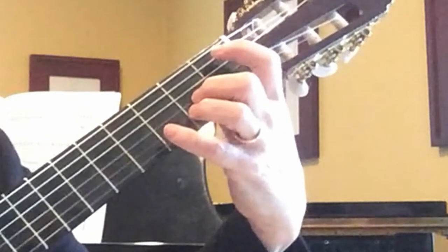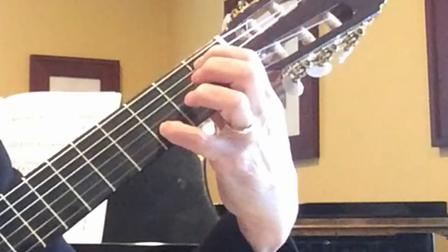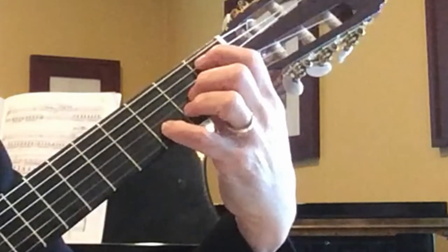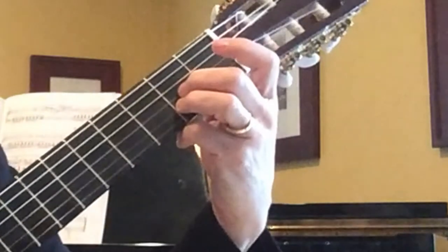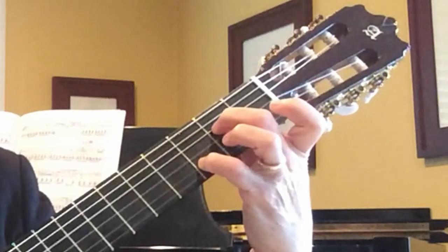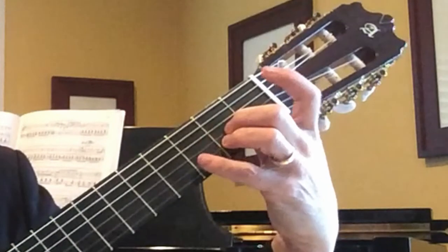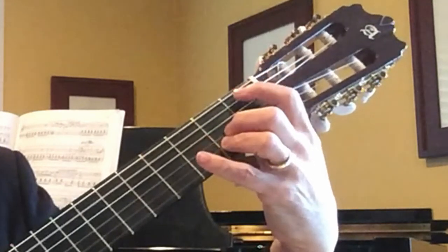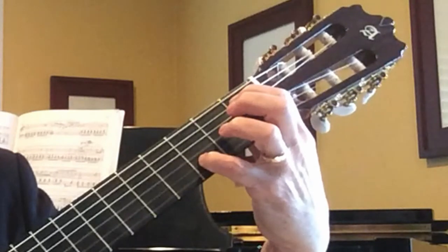In measure seven, put the index finger back on B-flat and pinky on D, and here you can lift both fingers up or just lift the second finger — it doesn't make any difference on this one. Then back to the A-shaped chord. We're really coming back to this chord quite a bit. Let me play these eight measures again: keep these two fingers down, lift these up, back down, lift both or just the second finger, and then back down.